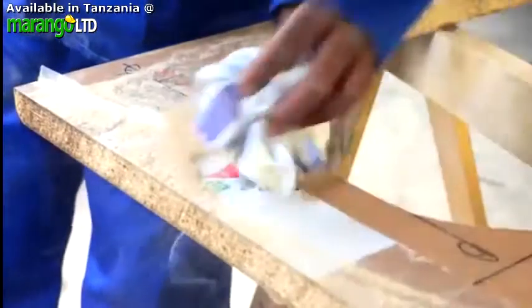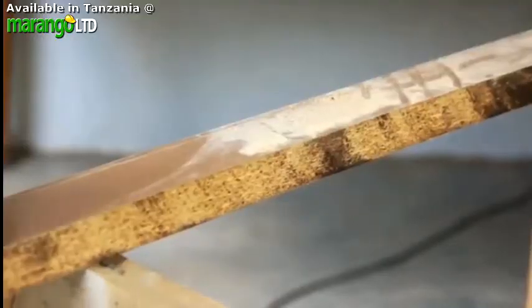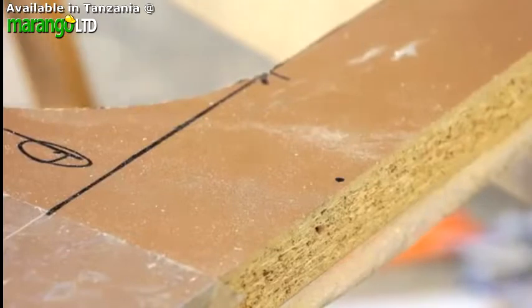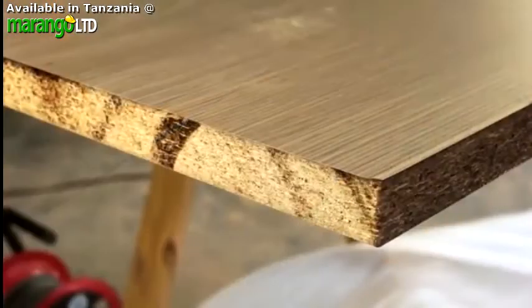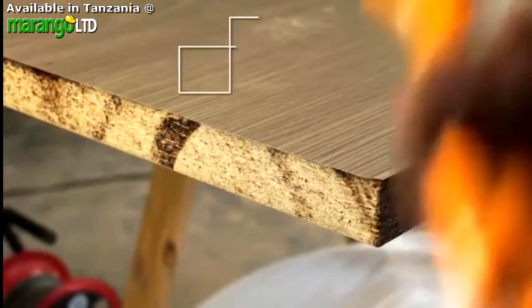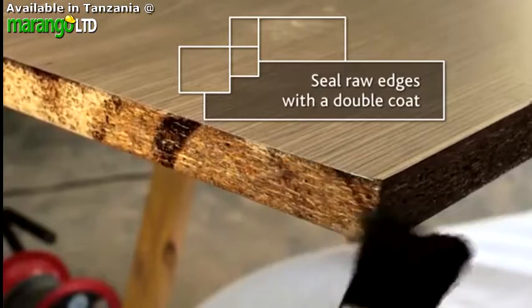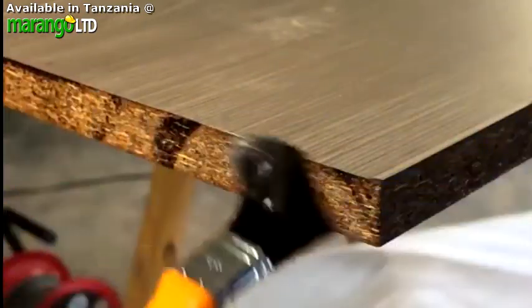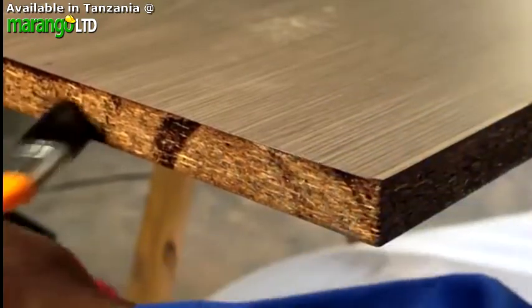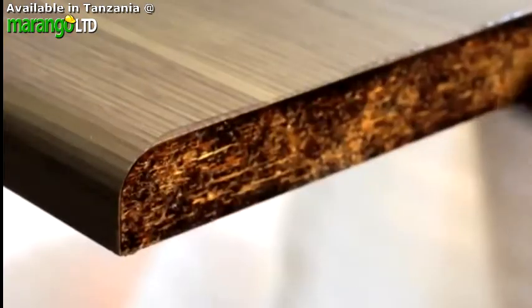Ensure all your edges are smooth, clean and as dust free as possible. It's very important that all the edges are very well sealed to ensure the longest lasting result. You should seal every raw edge with a double coat of good quality exterior grade varnish or a good damp proofing sealant. Use a dabbing motion to ensure the sealant goes in between the wood fibers and there is adequate penetration.